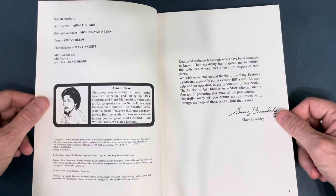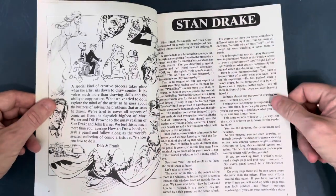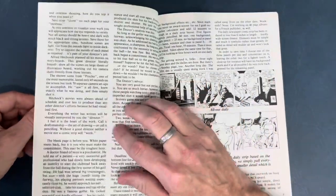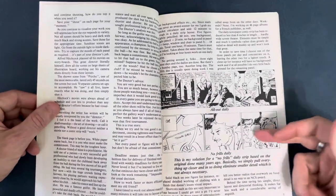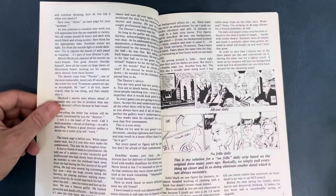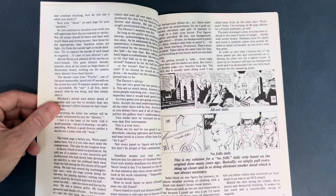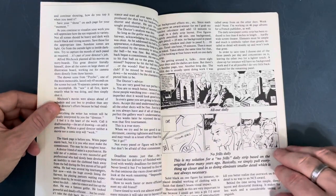We start with a little introduction, then go right into Stan Drake — they talk about his career and show some of his artwork, including the rough sketches for the strip alongside the finals. Stan was known for taking photographs and photocopying them to get that real high contrast, then going back in with ink and white-out to touch them up.